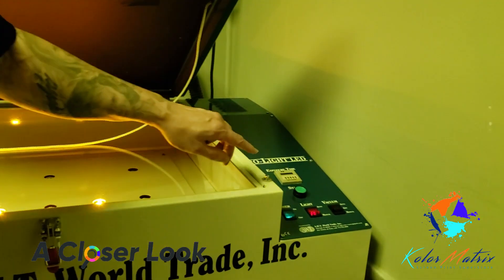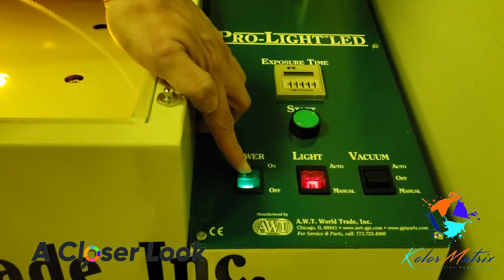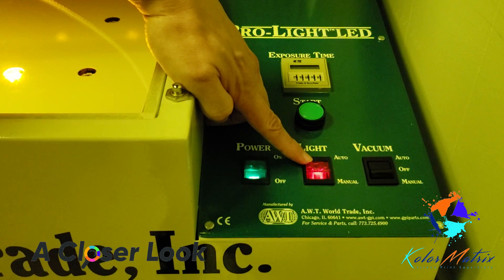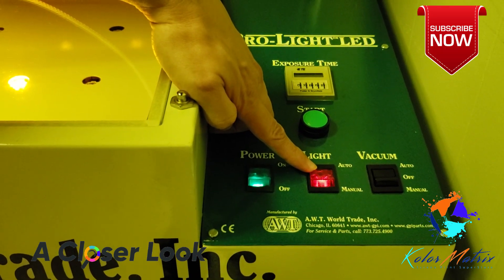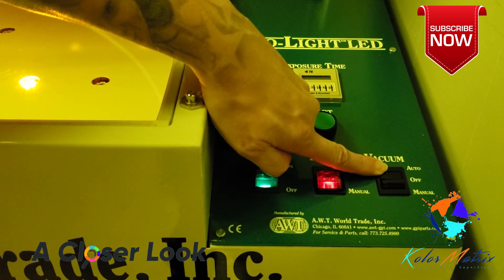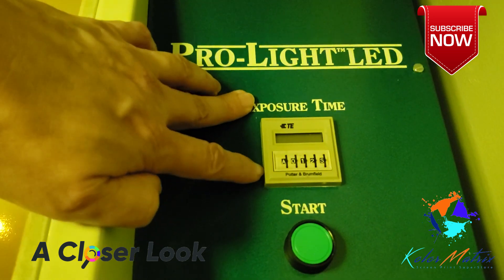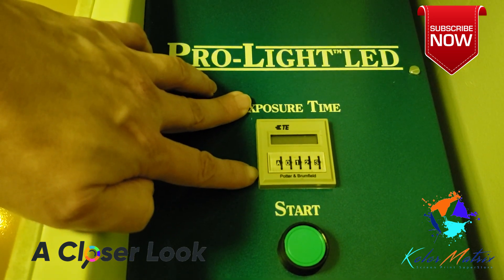Over here on the control panel, we have very simple controls. We have on/off, we have light — we can set the light to automatic or manual, here we have it on auto. And then the same thing with vacuum — we can set it on automatic or manual. We have an easy to use analog control.